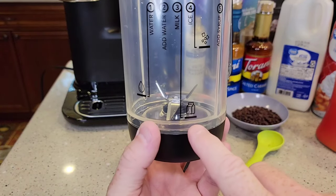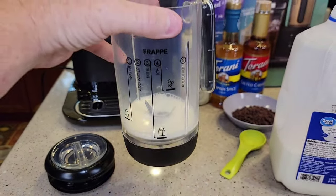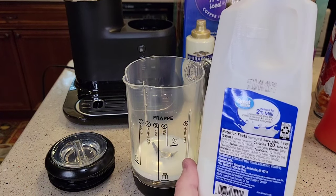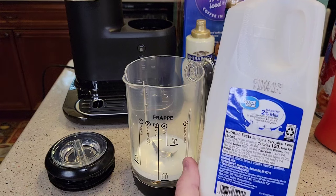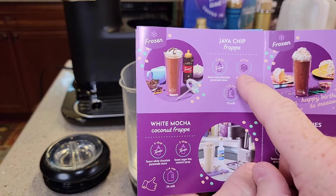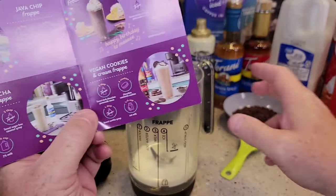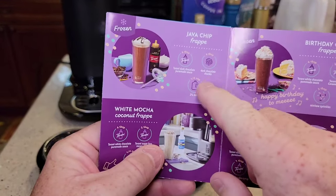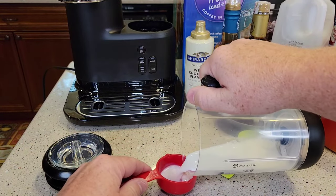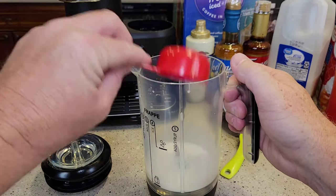Next, step three: add the milk. I'm going to add milk to the milk line — that's not a lot of milk. You can use the milk of your choice: 2%, skim, soy, whole, or almond milk. You can even use creamer, or throw a little heavy cream in to make it frothy. For the recipe, it calls for six tablespoons of dark chocolate sauce and four tablespoons of chocolate chip chunks. I confirmed that milk line equals a quarter cup — I filled it just a little bit above that line.